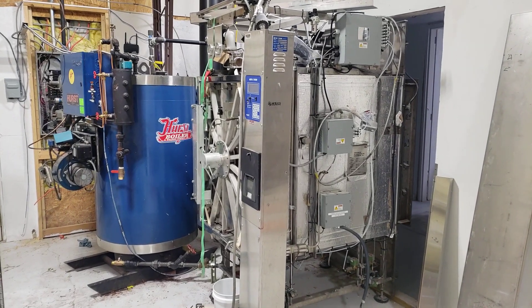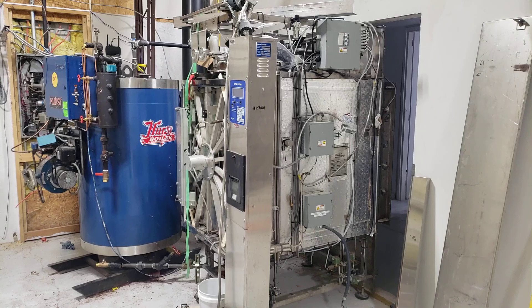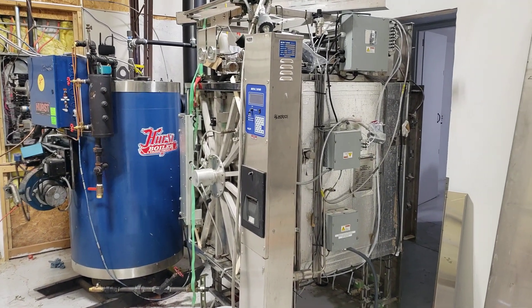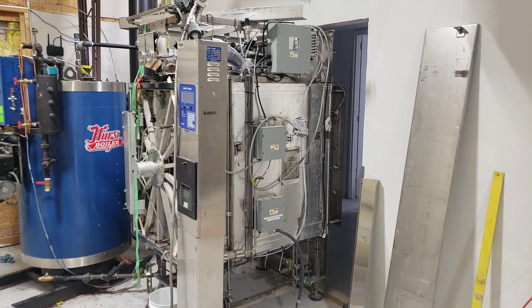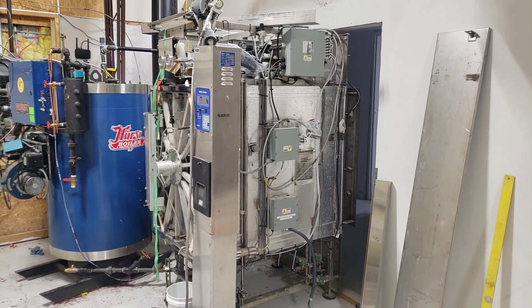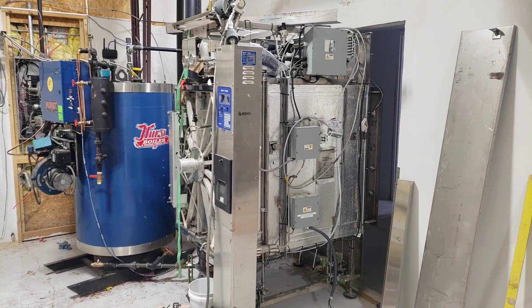Welcome. This video is about autoclave and boiler installs for mushroom cultivation. If you're at the point where you want to be making mushroom spawn or making multiple batches in your sterilizer a day and you want to autoclave, this video is for you.